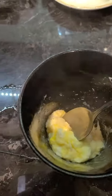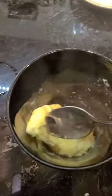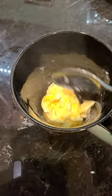Look at that! See the texture? Pretty cool, huh? Isn't that neat? And it's got the cheese in there, which is really good.